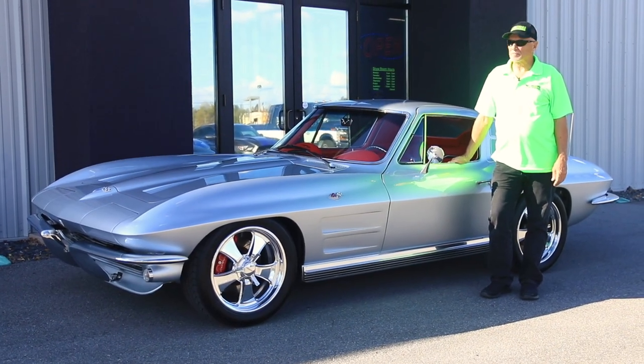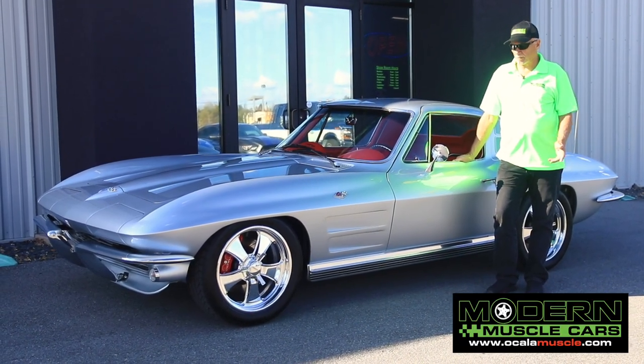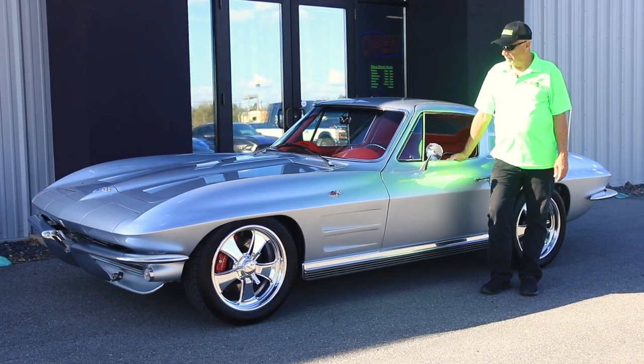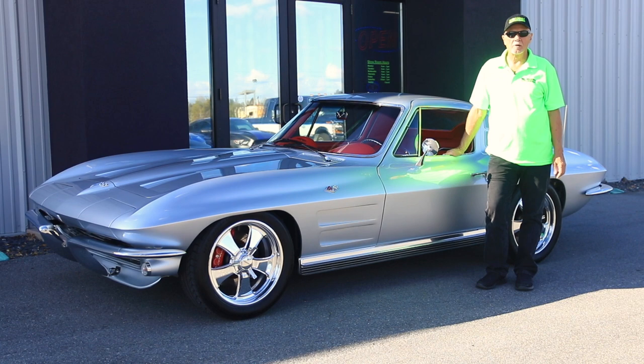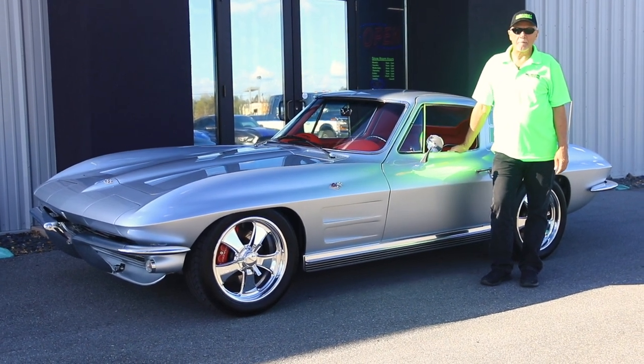Hi everyone, Mike McCormick here in front of Modern Muscle Cars showroom in Central Florida. I'm out here today with one of the most amazing cars that we've had. This is a 1964 Corvette Stingray Restomod.